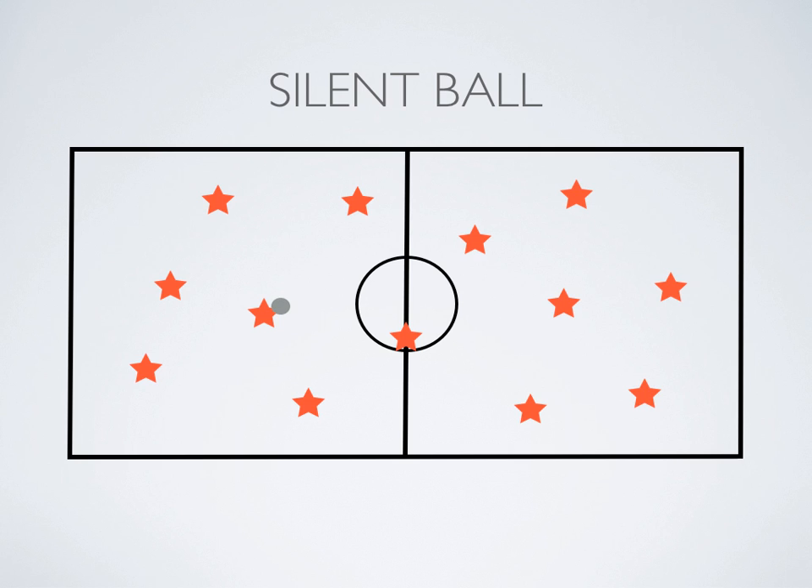One of the students is going to start with a ball. They're going to be tossing the ball around to each other. The ball is going to be passed around without bouncing or anything like that until somebody makes a mistake.